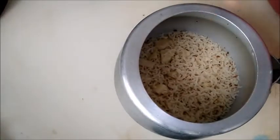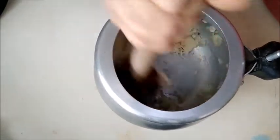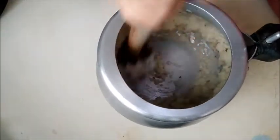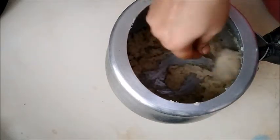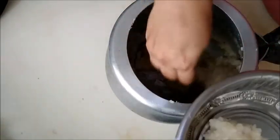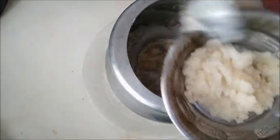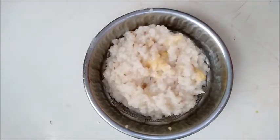We will mix them in nice hot water. You can use it and mix. We are going to add a small amount of water.